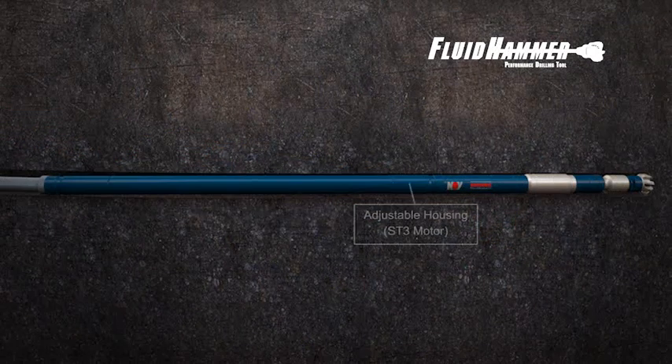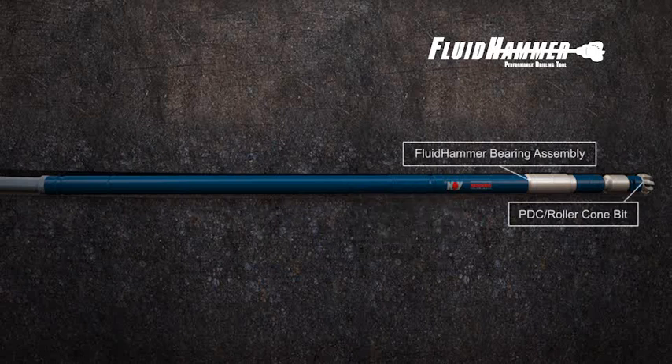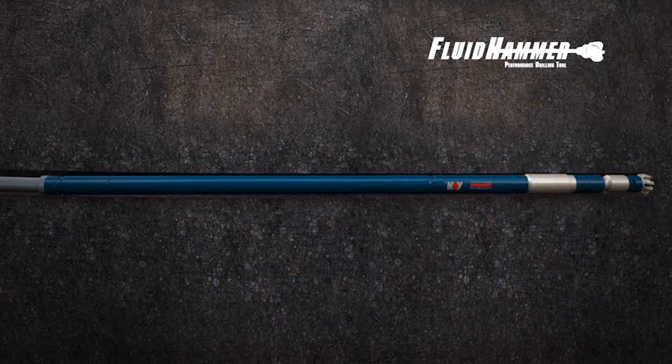A complete Fluid Hammer System consists of a conventional power section, adjustable housing from an ST3 motor, and the Fluid Hammer Bearing Assembly, which can be configured for either a PVC or roller cone bit.